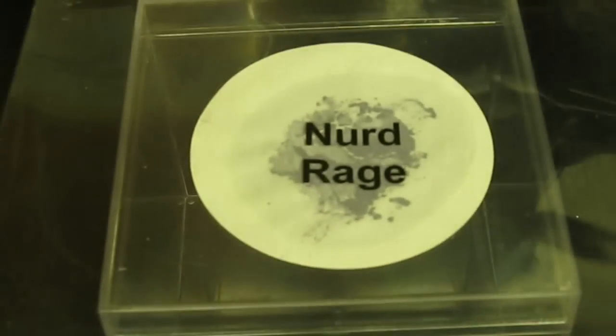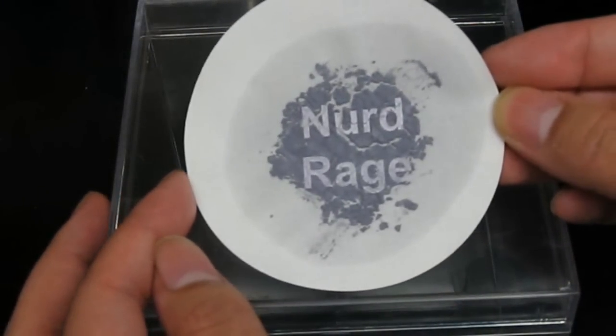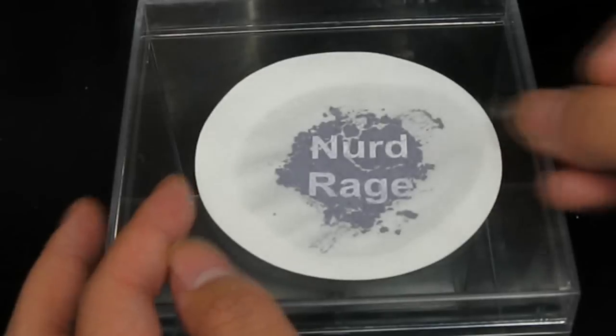After 10 minutes, remove the glass and the template. And now you have a negative photograph of the template. Pretty cool eh?